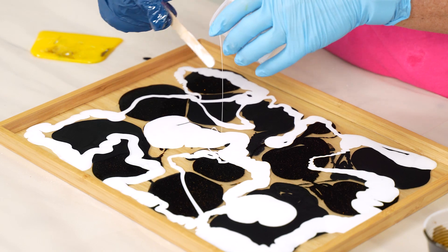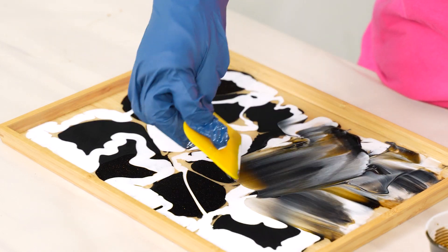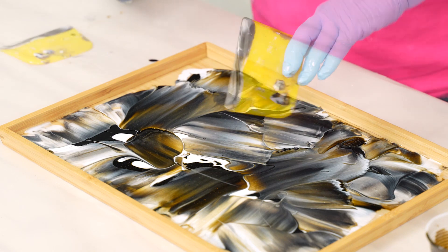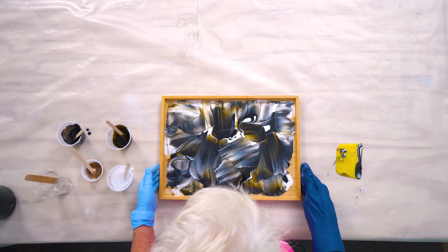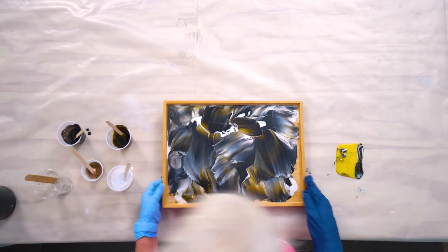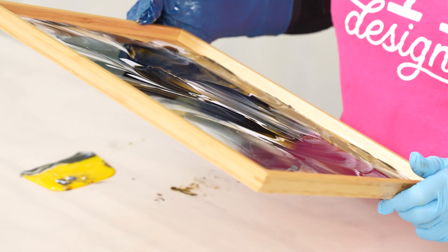You'll take a bondo spreader and then very lightly meld the colors. You don't want to over-meld — you want those colors just to barely touch. I'm not worried about this space here because I'm going to allow this to kind of start to self-level a little bit and then very softly tilt. You don't want to tilt too fast. If you were doing this on something too big to lift, it would eventually level out all on its own.